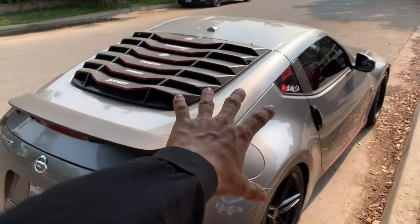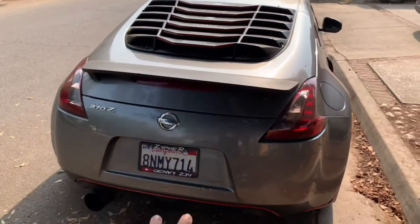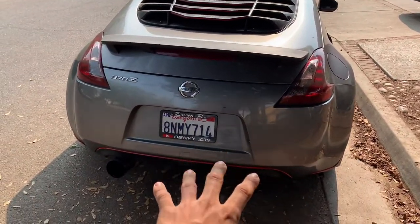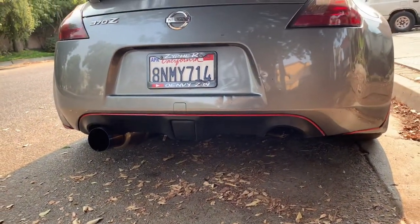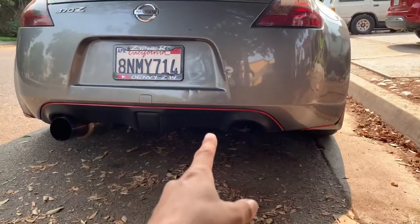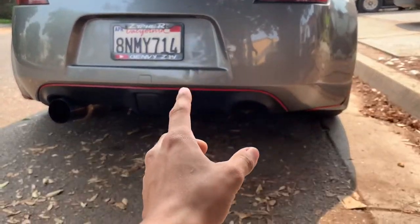She's a little dusty — it kind of bothers me, but she'll get the detail pretty soon. Anyway, we don't have a drill on hand right now, so what we're going to do is switch to the next day. We're going to go get a drill, borrowing or whatever, and then we're going to get back started.